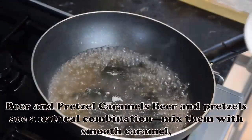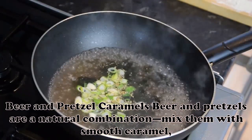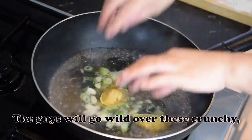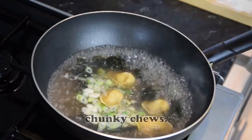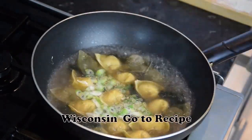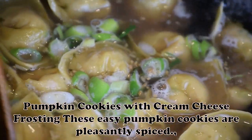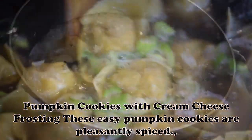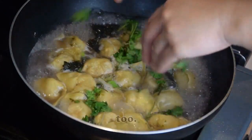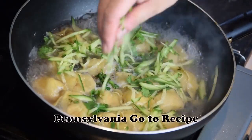Beer and Pretzel Caramels: Beer and pretzels are a natural combination — mix them with smooth caramel and you have an awesome candy. The guys will go wild over these crunchy, chunky chews. — Jenny Sharp, Milwaukee, Wisconsin. Pumpkin Cookies with Cream Cheese Frosting: These easy pumpkin cookies are pleasantly spiced. Everyone enjoys the soft, cake-like texture. — Lisa Chinetsky, Luzerne, Pennsylvania.